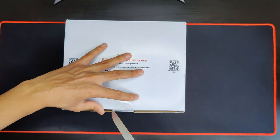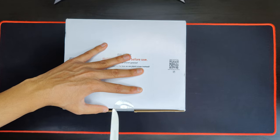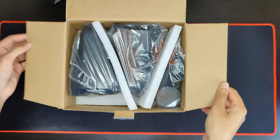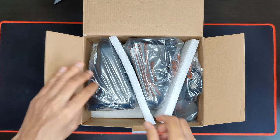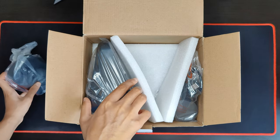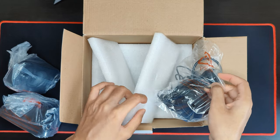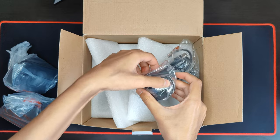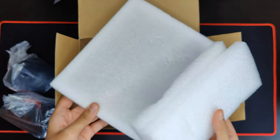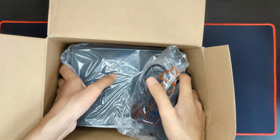This is pretty big, so hopefully you can see everything in this — it's a really large box. In the box we have the speakers: speaker one, speaker two. We have the desktop control wheel. And underneath, this is very well protected and padded so it doesn't break in transit. And we have a really big subwoofer in there.